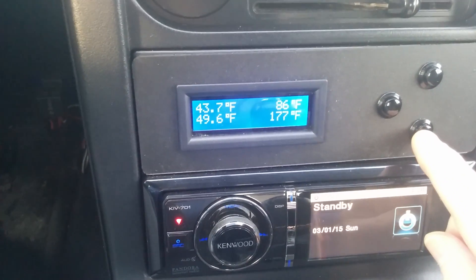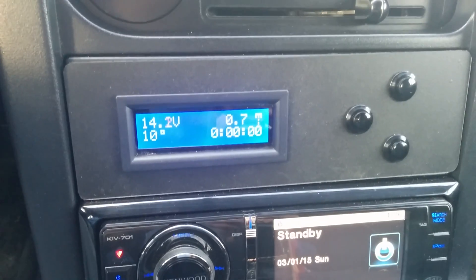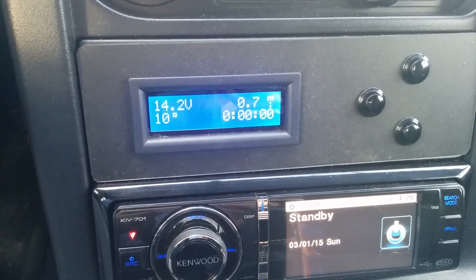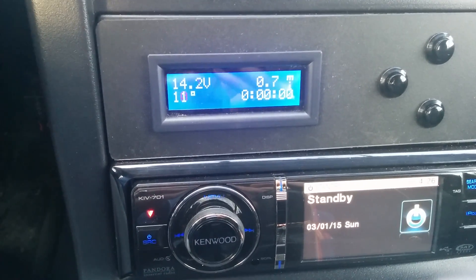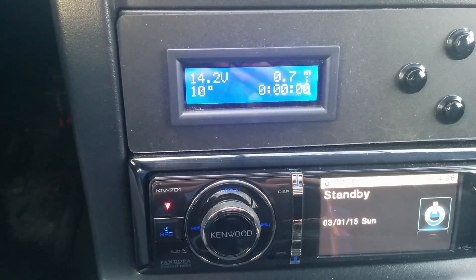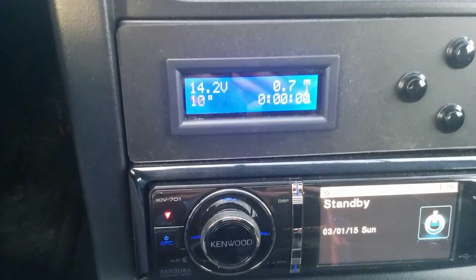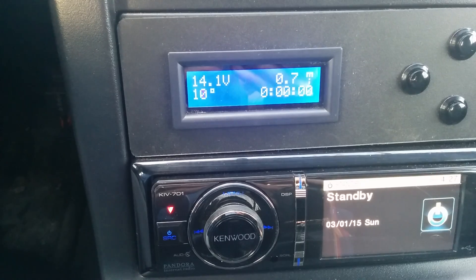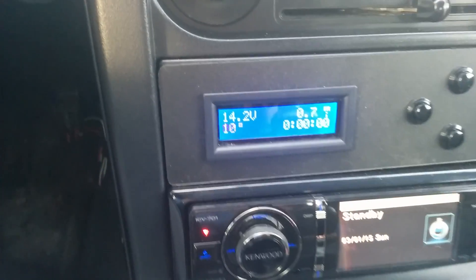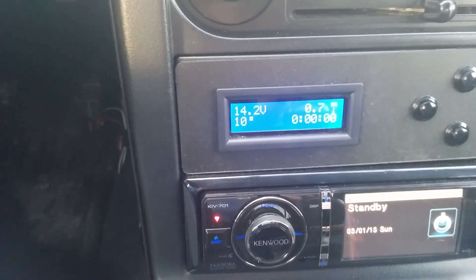I'll go to the next screen. This screen displays battery voltage on the top left. The bottom left is a timing advance number. The top right is a trip meter — basically the same thing that's under your odometer. And the bottom right is a timer that starts going when you start driving and keeps track of how long you've been driving.